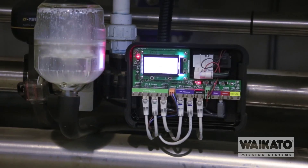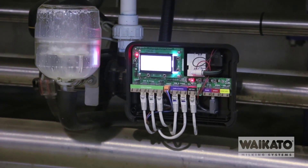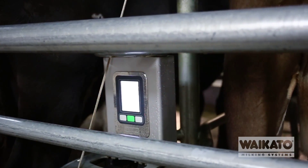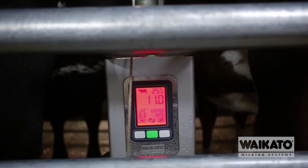I'd recommend the bale marshal because what it enables us to do in the future is keep our sheds up to date relatively quickly and cheaply. It's actually a building block for everything — it controls everything that actually happens in the shed in terms of function, in terms of sending data back to Minder or wherever. The bale marshal is actually a brilliant way of doing that.